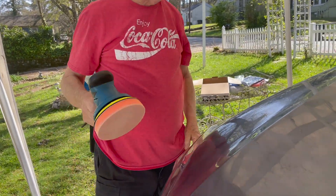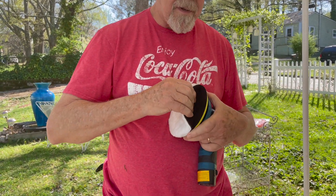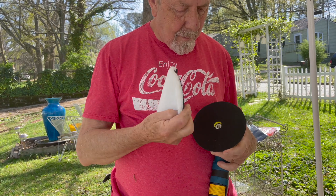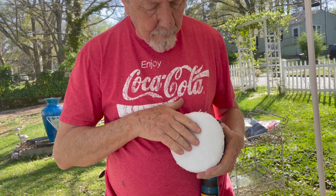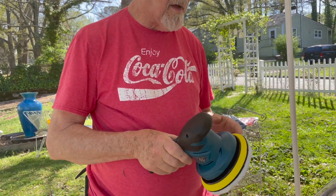Now we'll let that dry for a second. This is the hook and loop I was telling you about — just kind of like Velcro. We'll just put it there and it's on there. It's not coming off. So let's see how this buffs out.